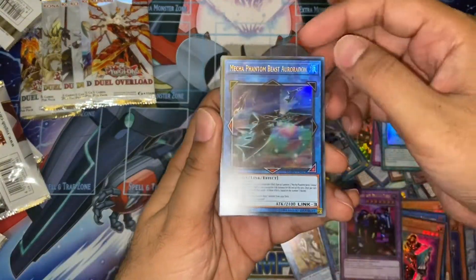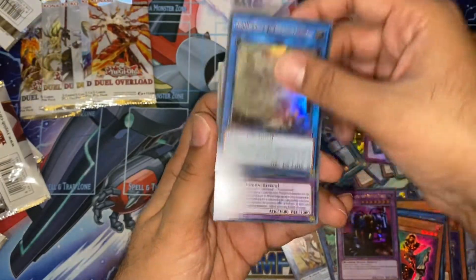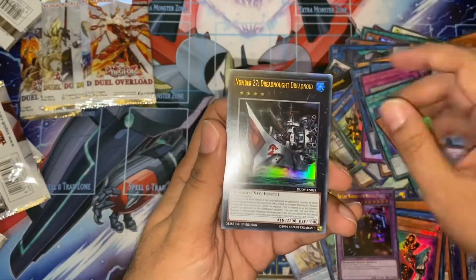Another Mecha Phantom Beast Drone. Chaos Goddess. Another Whelp. Another Stealth Union. And another Dreadnought.